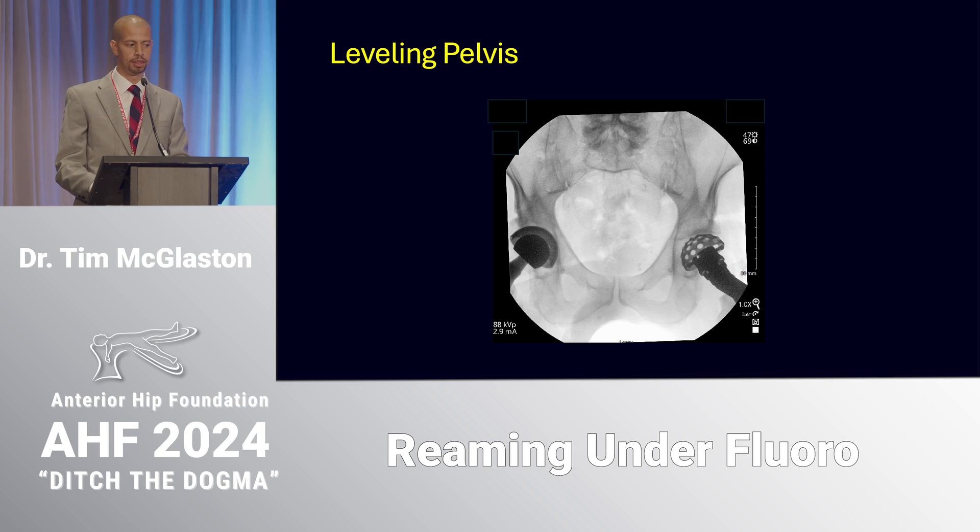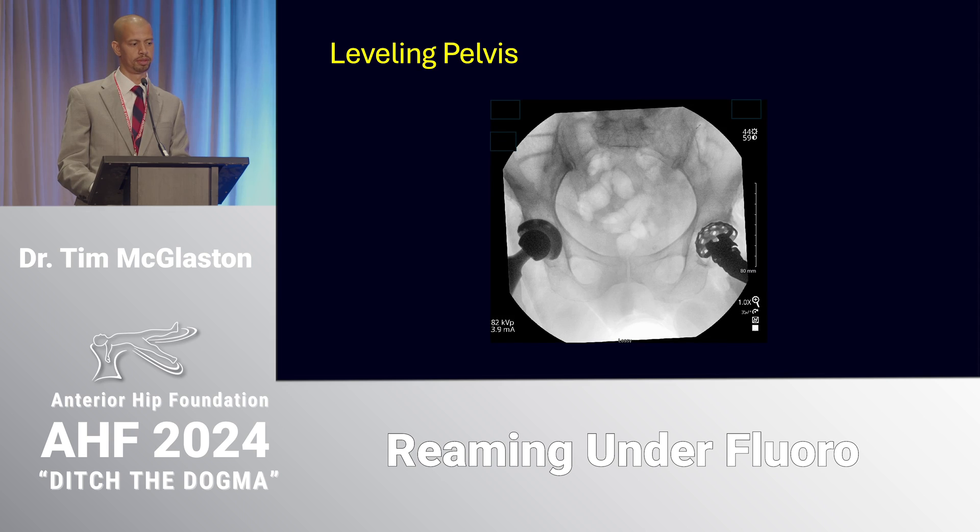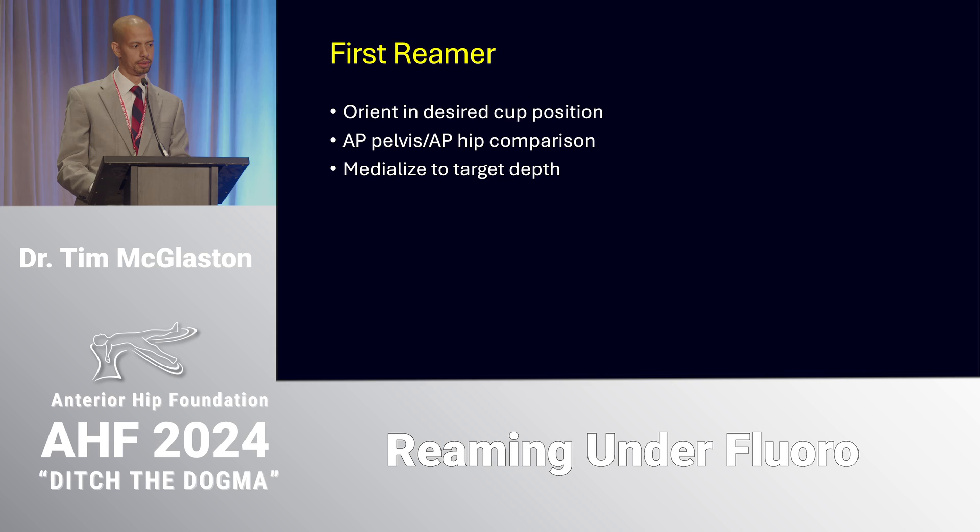Now we have a symmetric relationship between the ilio-ischial line and the teardrop, and the pubic symphysis is midline with the sacrum. In instances where there's previous pelvic ring trauma or asymmetry, I rely more on the relationship between the ilio-ischial line and the teardrop than on the symphysis-to-sacrum relationship. Here's another example: the ilio-ischial line on the patient's left bisects the teardrop, it's a bit lateral on the right, and the pubic symphysis is rotated toward the patient's left — airplane the table right and everything lines up.